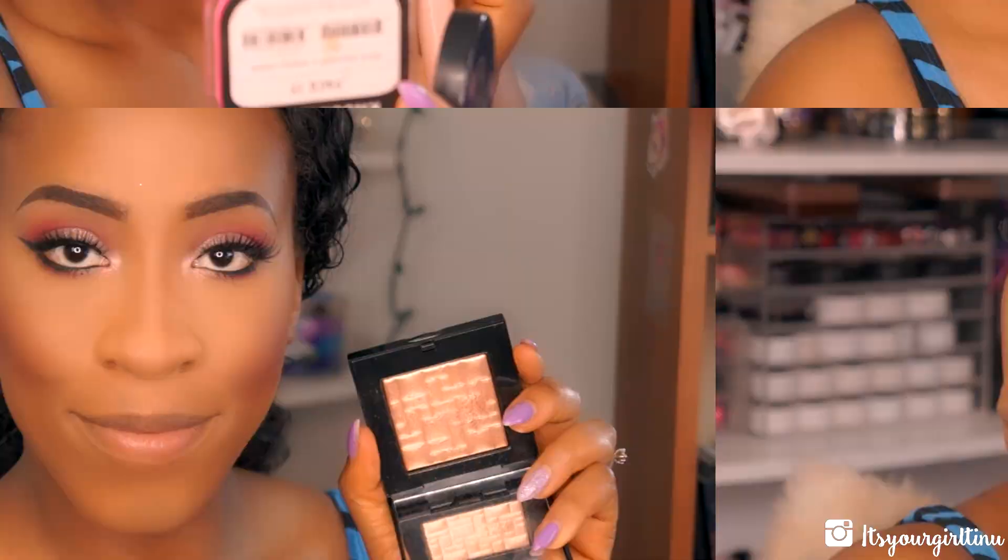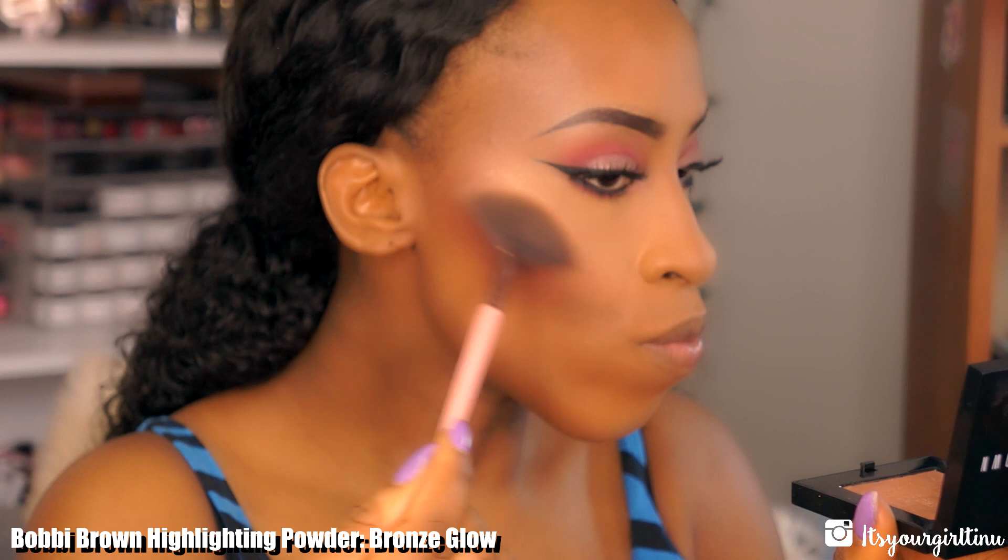Now it's time to apply that same blush on the cheeks — I've used this blush in many ways today — just using it for a nice berry-toned look. Then for highlighting, I'm using the Bobbi Brown Highlighting Powder in Bronze Glow, applying it with a fan brush to give a really glowy, glow-to-the-gods look.